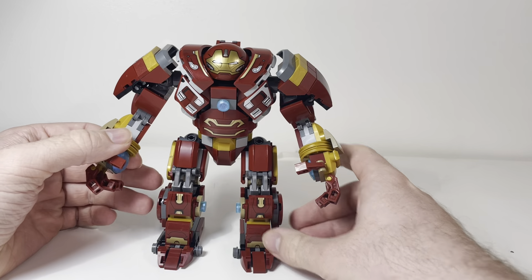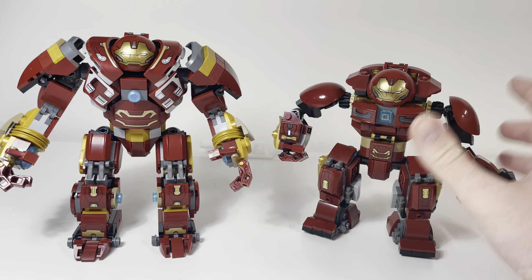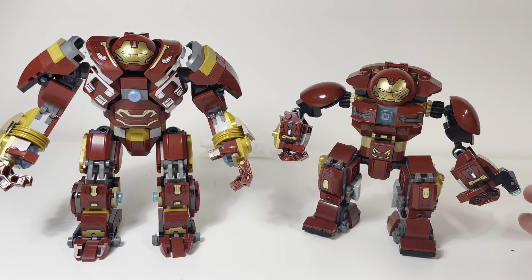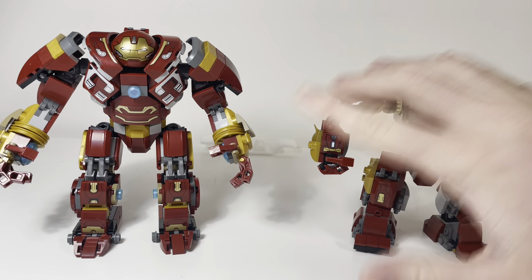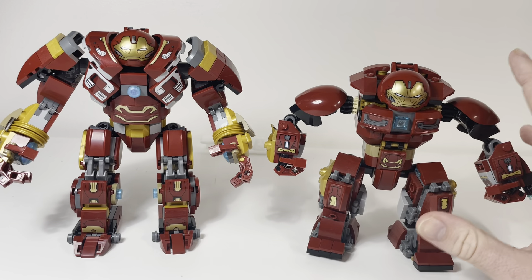So this video, I'm going to be comparing the two Hulkbusters — the two Mark II Hulkbusters that LEGO have ever made. They've only made two versions of the Mark II. They have the Mark I Hulkbuster, then they made the Mark II from Infinity War. I think they also made a comic book Hulkbuster, but they've never remade the Mark I or any other marks — they've only remade the Mark II.